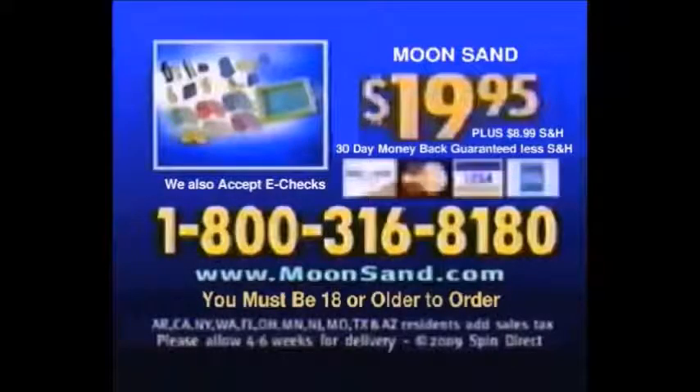You can call 1-800-316-8180! Moonsand is $19.95 plus $9.99 shipping and handling. You must be 18 or older to order!